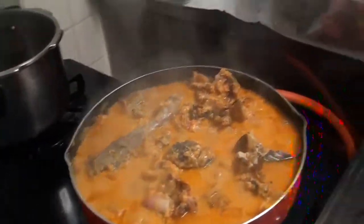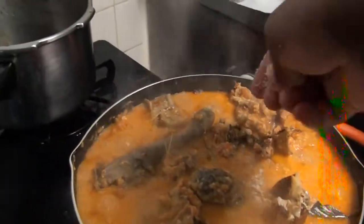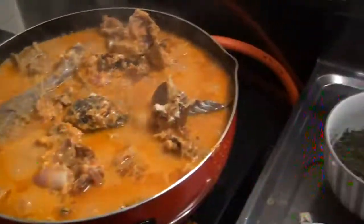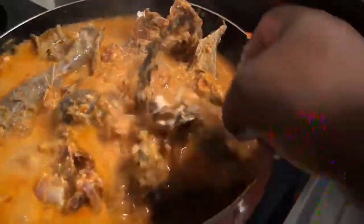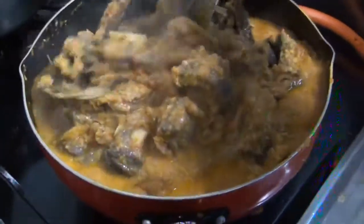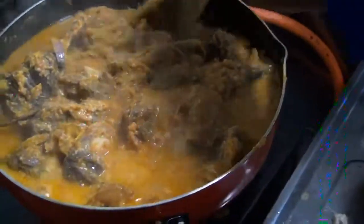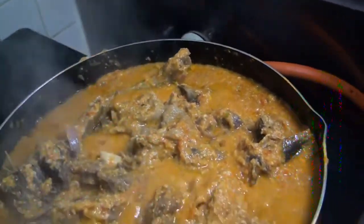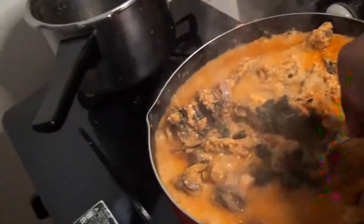It's boiling already, so I'm going to open it and add the chicken cube, and check the taste before I add the other ingredients. The bitter leaves is here, already prepared. And the spinach is there, already prepared. I'll mix it and check the taste. It's good. Next, I will add the bitter leaves. I have added the bitter leaves and I'll mix it a little.